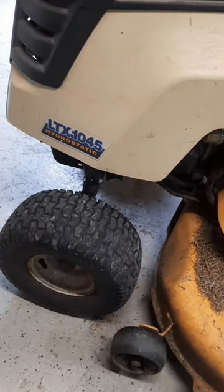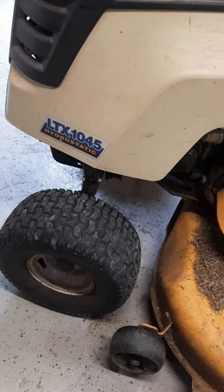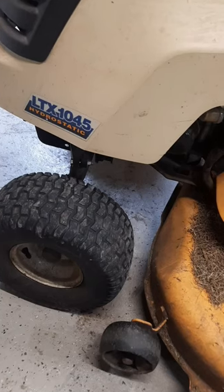Right on the sidewall of every tire you will see the max or recommended PSI for that tire size. Make sure to go around and check all the tires on the lawnmower and pump them up to the correct pressure.